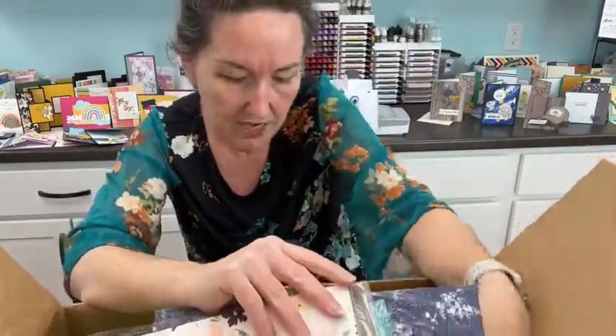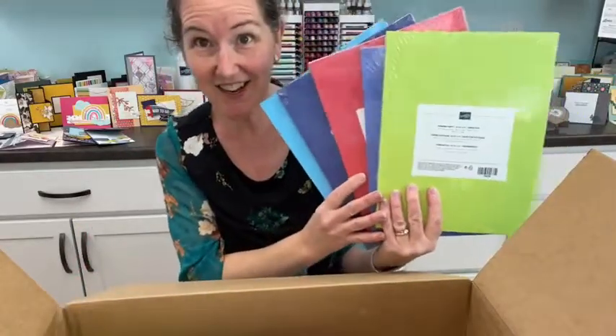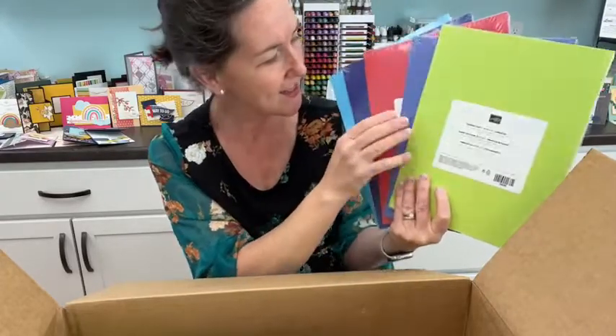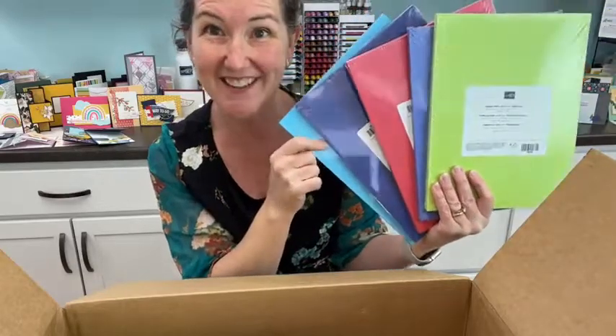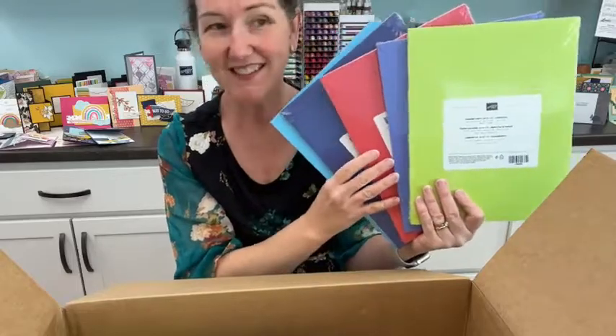And finally, the new in-color cardstock: Parakeet Party - probably my favorite, though I'm not totally committing - Orchid Oasis, Sweet Sorbet, Starry Sky, and Tahitian Tide. I'm so excited to use these and share projects with you!